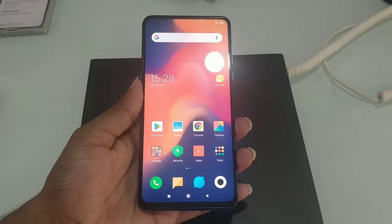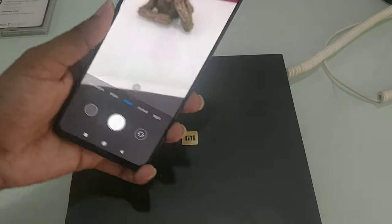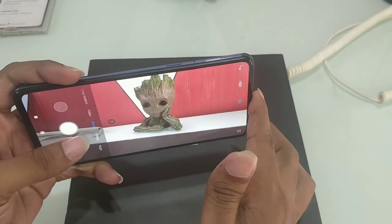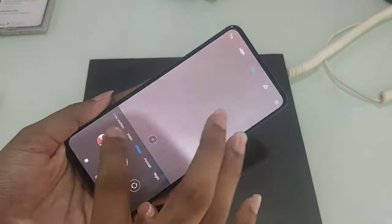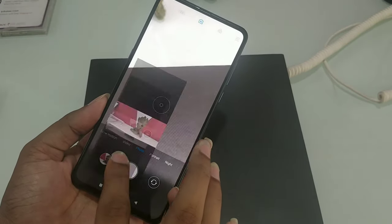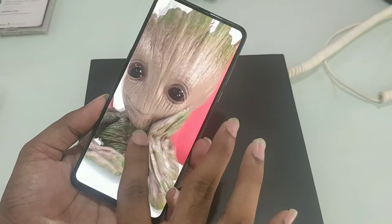We review the camera and check the quality. We have back dual cameras — dual 12-megapixel cameras. I will show you the picture and the quality of the camera, showing the details.